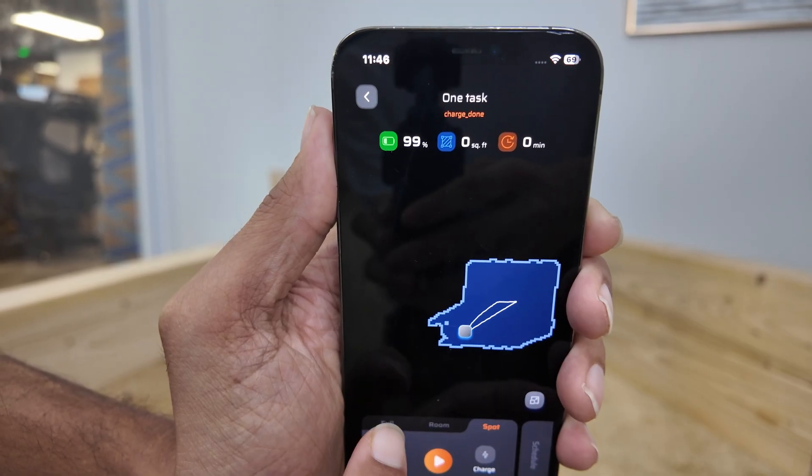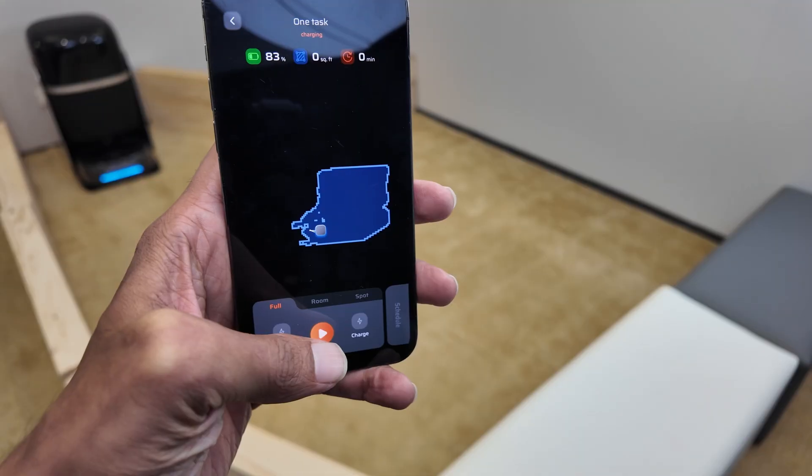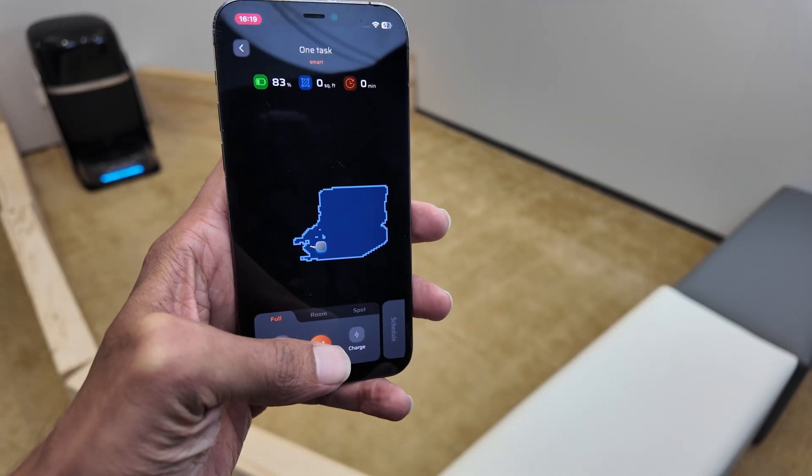Now let's start a regular clean. You can choose Full to auto wash and dry your entire floor plan, or select Room if you need a specific area cleaned. For this demo, we will go with the full experience — just tap here, hit Start, and we are off.